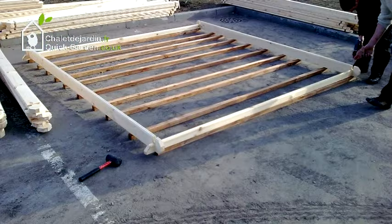If you are assembling a product with a floor, you must place the bearers like this, without four square bearers. A gap of 50cm should be between each one.